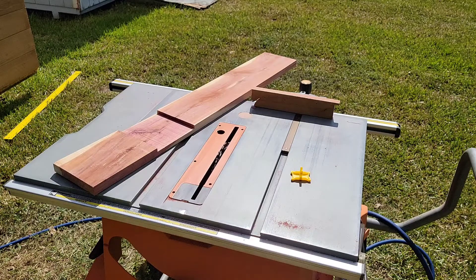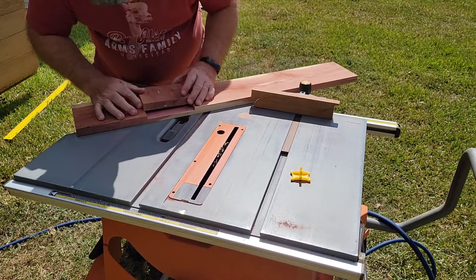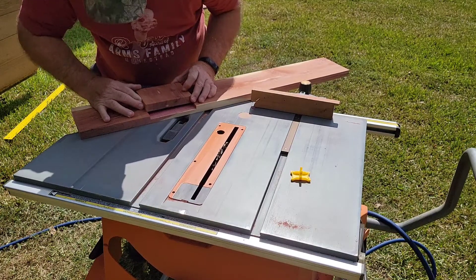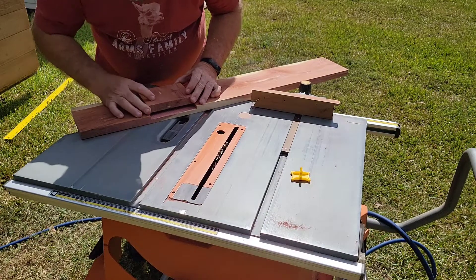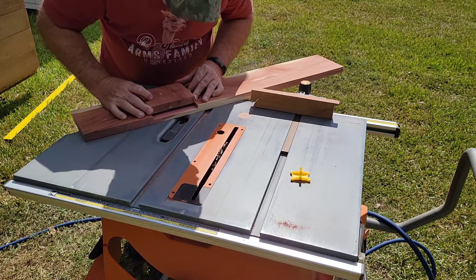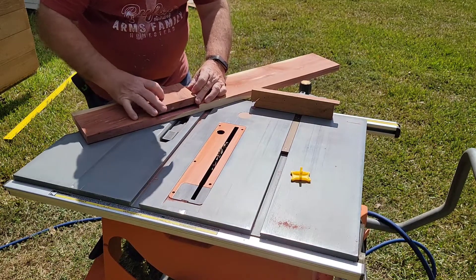Let's get our practice piece and let's see how well of a fit we have. We have a tight fit, so what I will do is take just a touch off of each side — and this is where finessing comes into play.